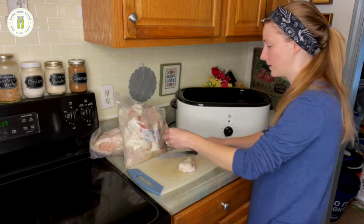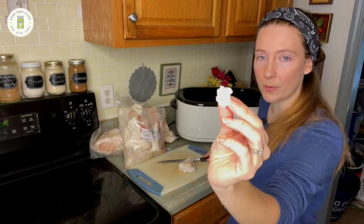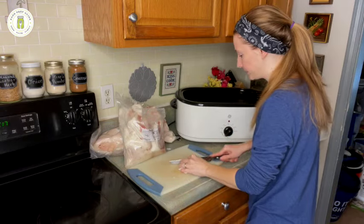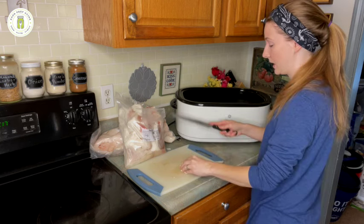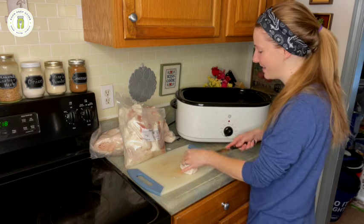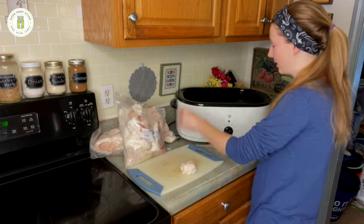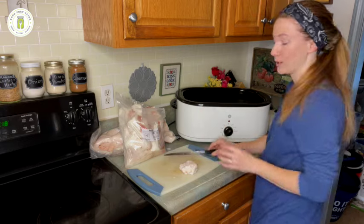Here's about how small I'm trying to cut it — about the size of a marble. I'm going to do this for the entire 15 pounds. Looking at how much this is, I'll probably still be cutting an hour from now — maybe that's why they use grinders. I'm going to keep cutting and we'll be back at the next step when the roaster is full.